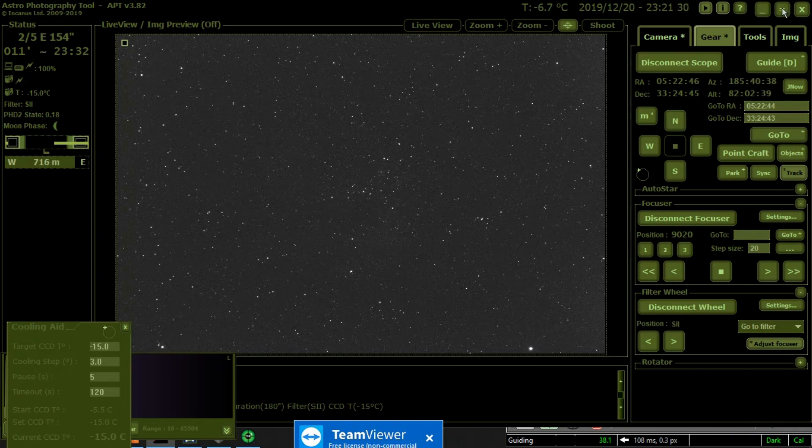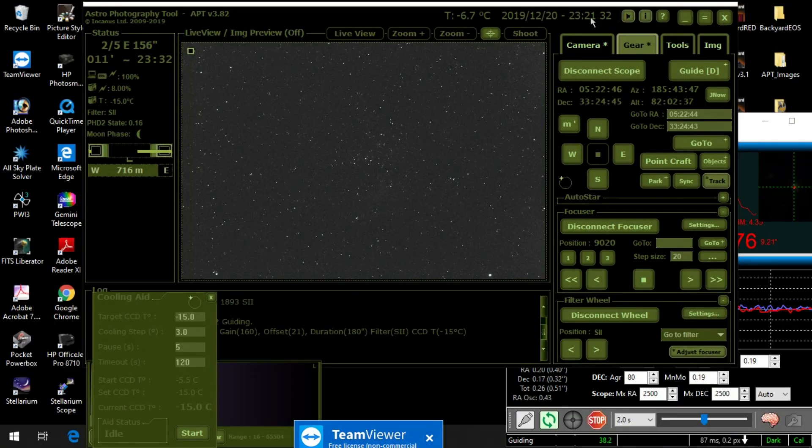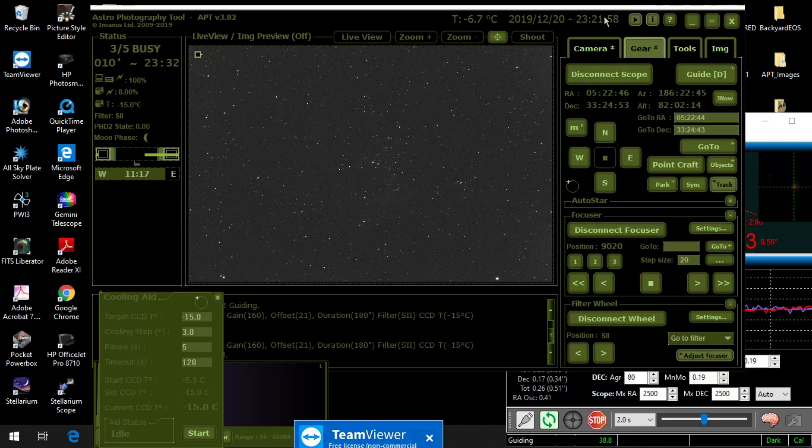I think I mentioned in my introduction that I got a new computer. This is my old computer still, because my autoguider — the QHY-5 driver — doesn't work. The new drivers are not working properly, so I can't use my new computer yet. I have had it out here, and I did the meridian flips with it, running everything but the guiding, and boy, is it fast. It's much faster than this.